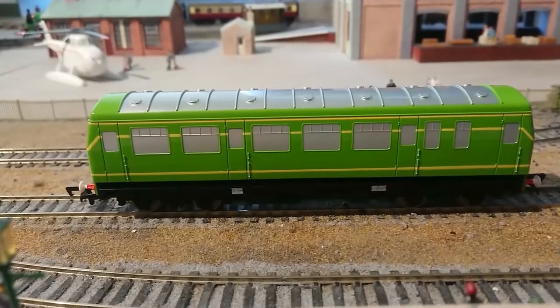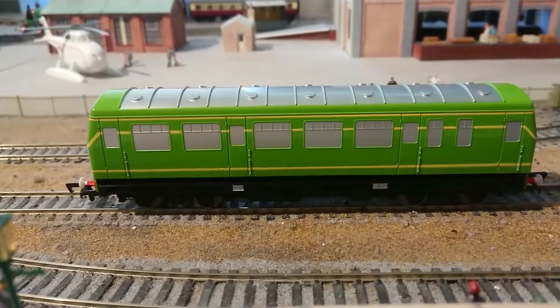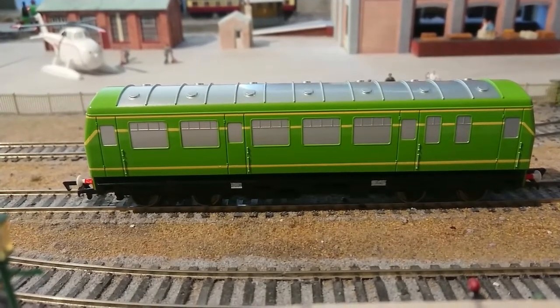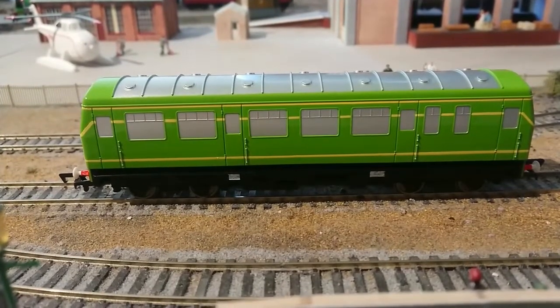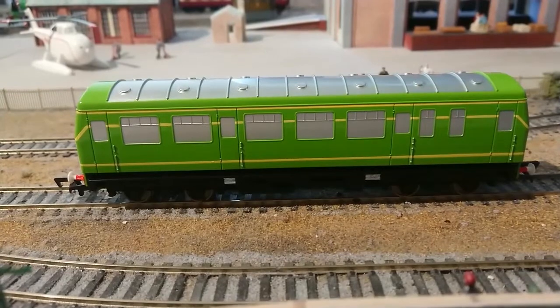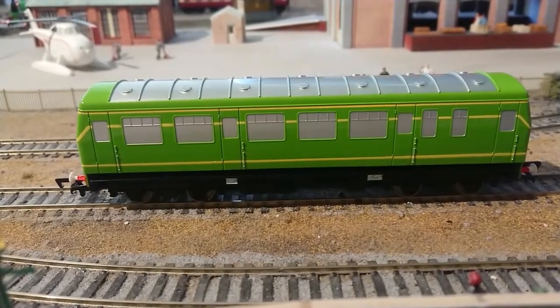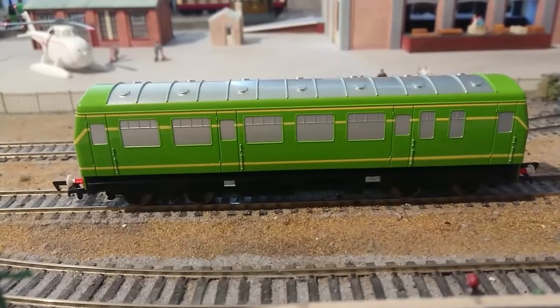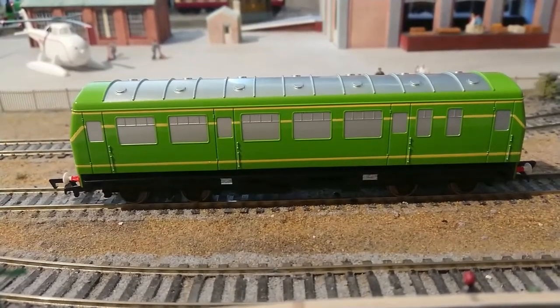Like most of my Backman model Thomas and Friends locomotives, the Backman Daisy has a coupling fitted at both ends. So if you wanted to have Daisy pulling a milk tanker, you could just couple the milk tanker up at either Daisy's front end or her back end, depending on what direction you have Daisy going in.